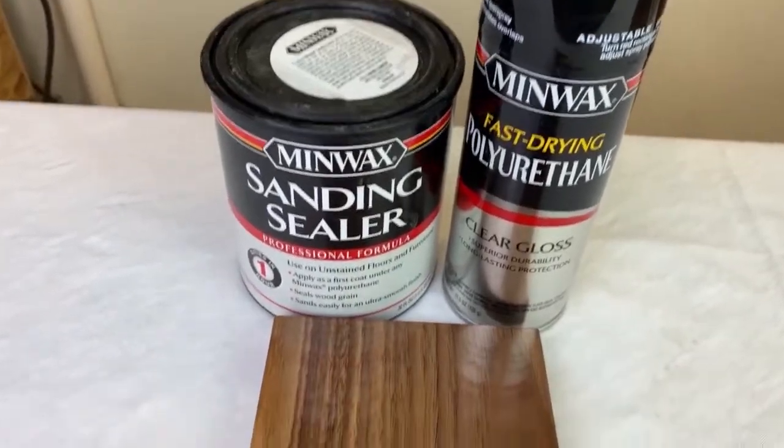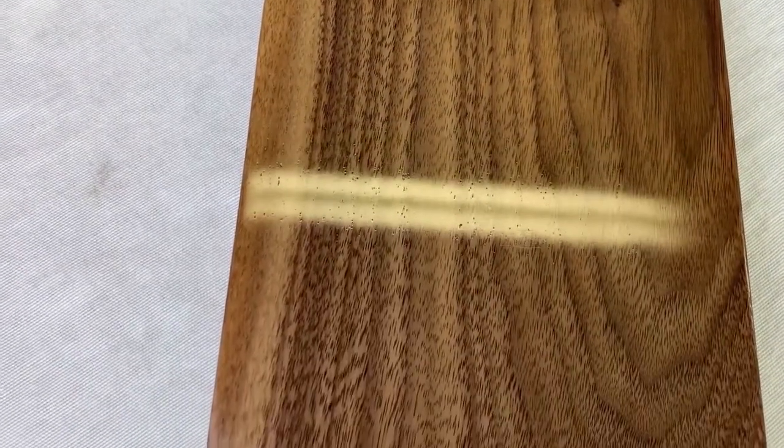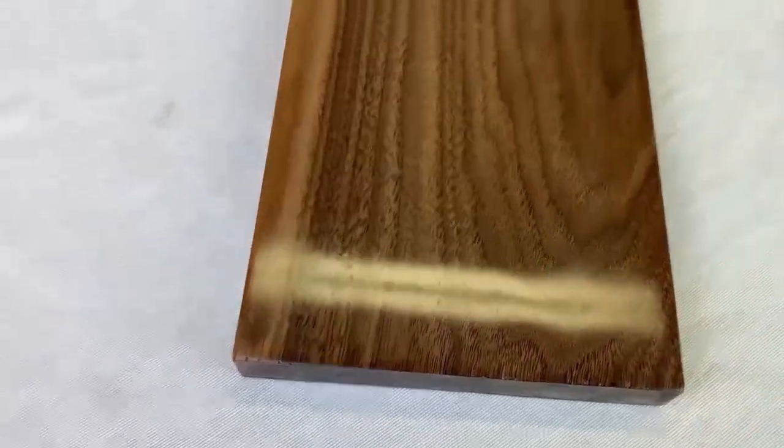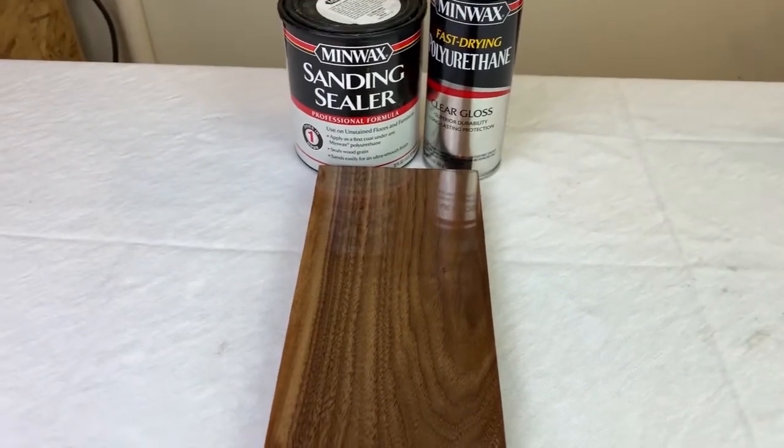This sample used a sanding sealer with one coat of spray, then seven coats of wipe-on poly over the spray. Flatter than the previous two with good depth and luster, but still with some porosity. Still took 12 days, but with only 10 coats and required a lot less work.